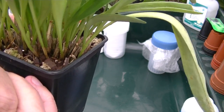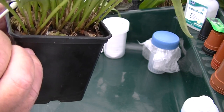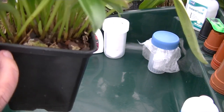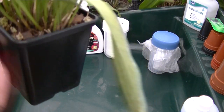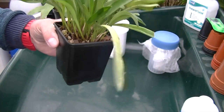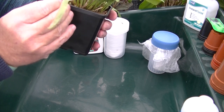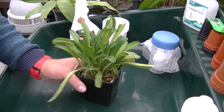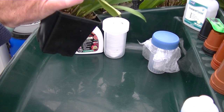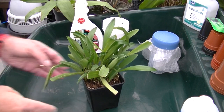Just put the rubbing alcohol on the scale wherever you see it. This will dry probably within a day and the scale should flake off. Most of these have been killed now because this plant was heavily infested — I did it prior just to show you viewers. That's how I control it — keep doing it until you have got every scale covered with the rubbing alcohol.